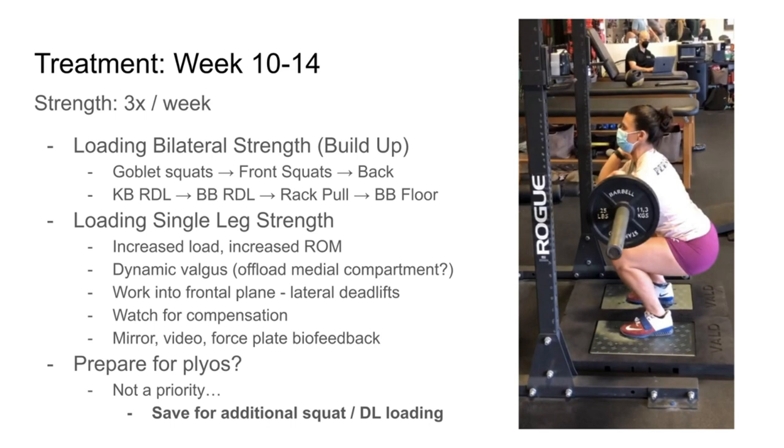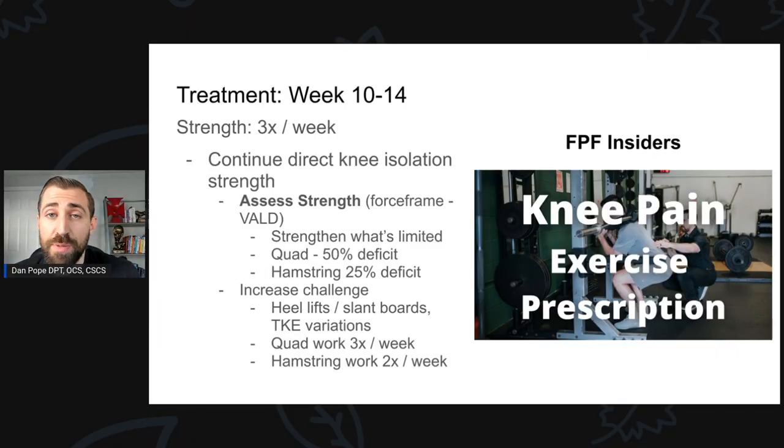For most athletes after meniscus repair, I'm starting to think about introducing plyometrics around this time, but Chrissy is a powerlifter with nationals in a few months. I don't want to make the knee aggravated with any movement that's not going to help her win nationals. We actually didn't do any plyos during this period — we incorporated some sleds eventually. I felt it was more worthwhile to push squatting and deadlifting over plyometrics. Around this period of time it's also really useful to assess the strength of the quad and hamstring. We knew they'd be weak, but we've now built some strength and want to see how far in the hole we are.